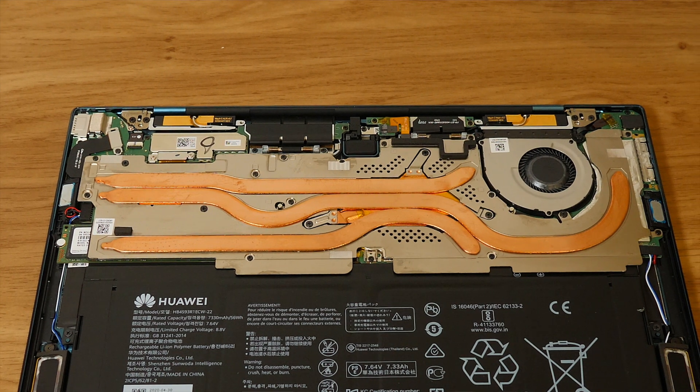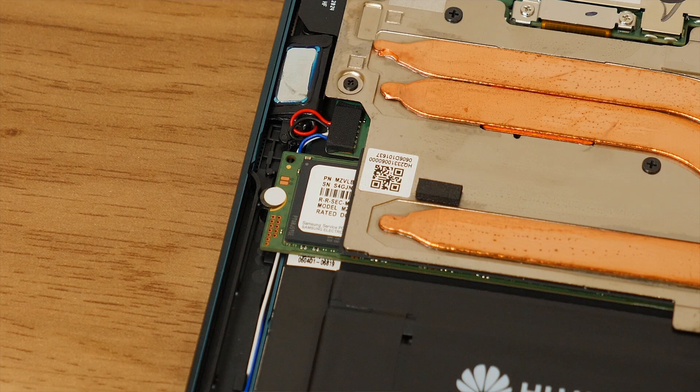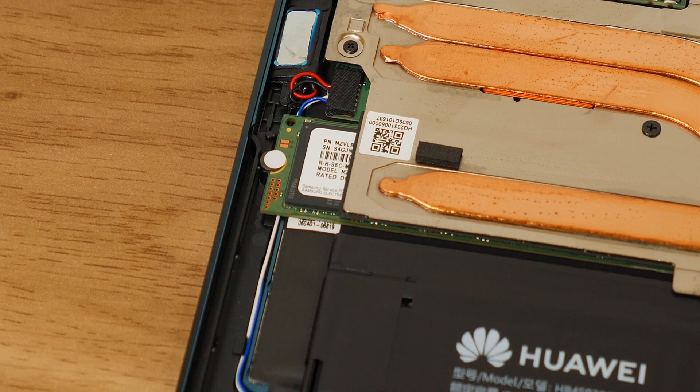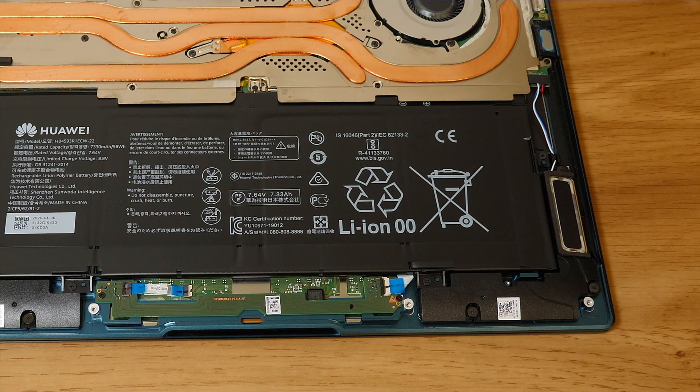I'm also not a massive fan of the lack of upgradeability — the RAM is soldered to the board, and while 16 gigabytes is sufficient, it's always nice to have the option to add more or faster RAM in the future. Also, although the M.2 can be swapped out, you'd have to remove a massive portion of the laptop to get at it, including the heat pipes, so that's definitely not a great option. That said, with one terabyte of storage on the emerald green version, I certainly won't be running out anytime soon.